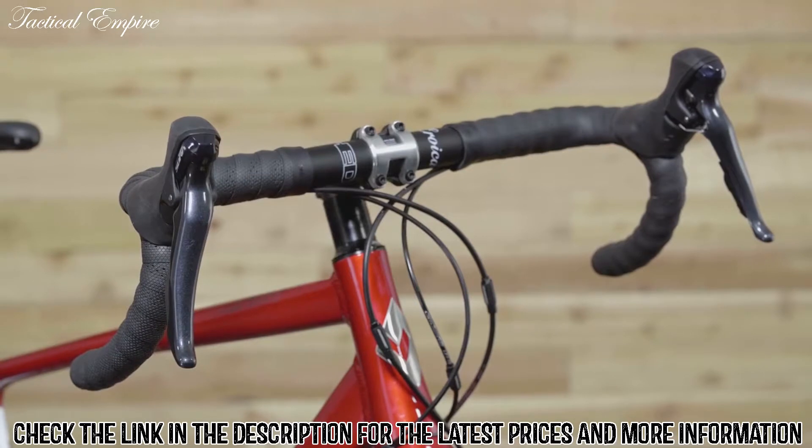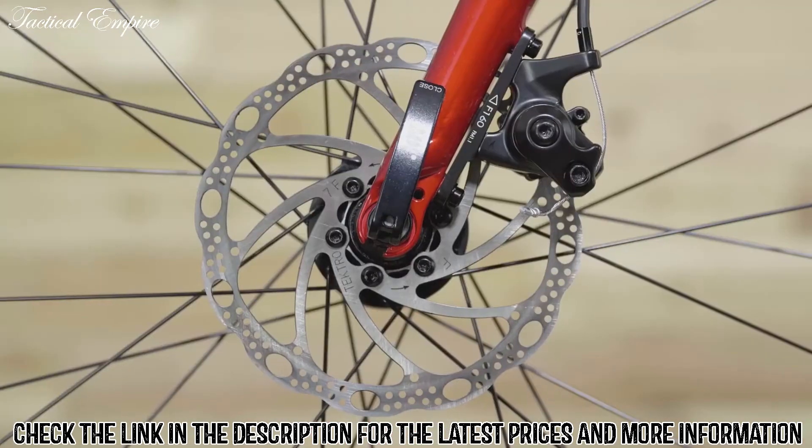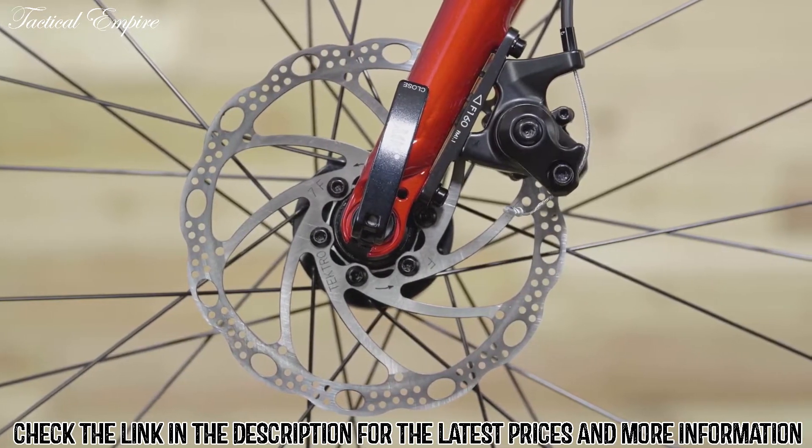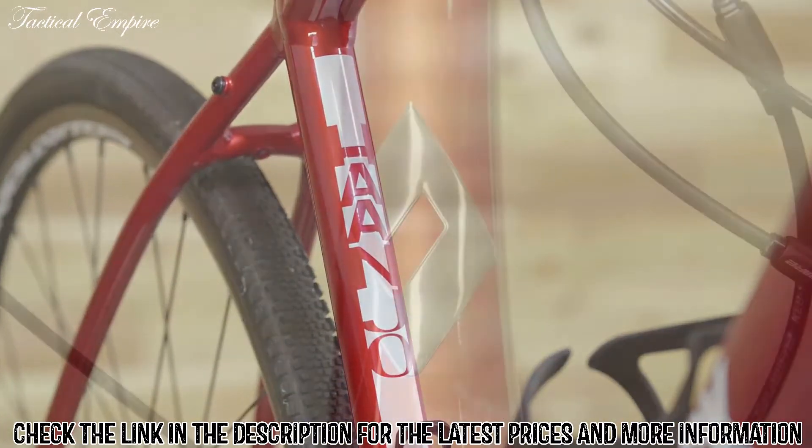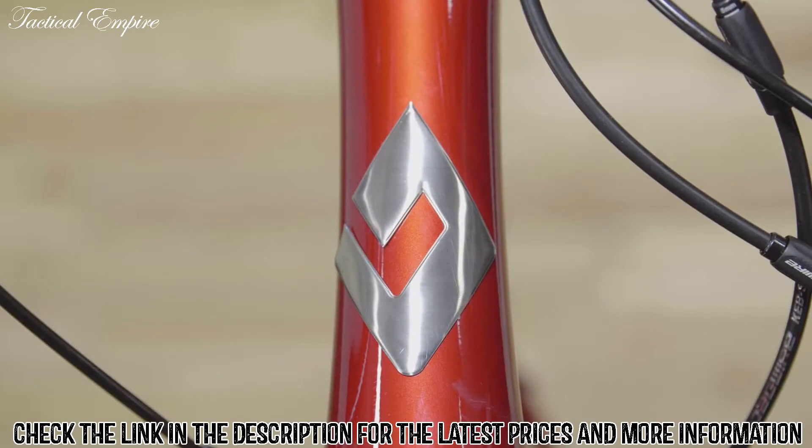The alloy fork is lightweight and provides snappy steering inputs when precise riding really counts. The traditional drop bar has limitless hand position options, and the Tektro mechanical disc brakes are reliable on and off road. Best of all, the Honjo 3 ships ready to ride, so with just four assembly steps you can get to the trail and ride even sooner.